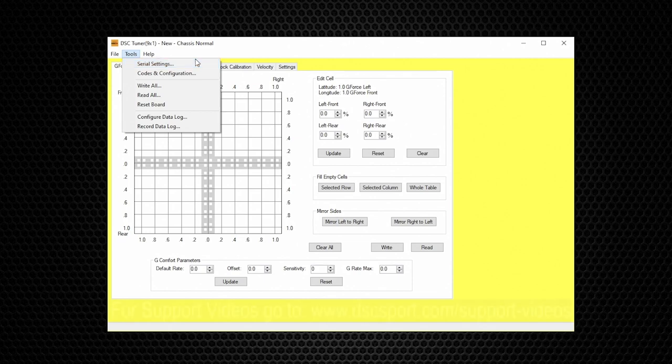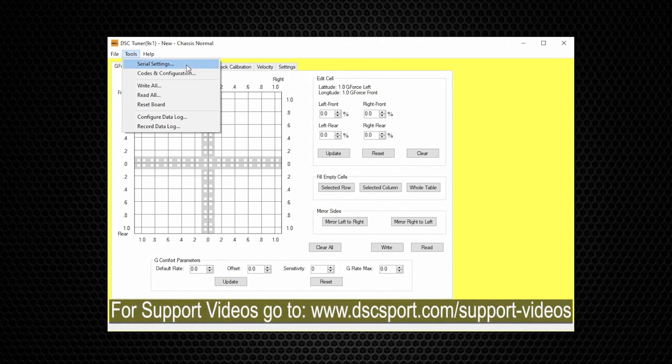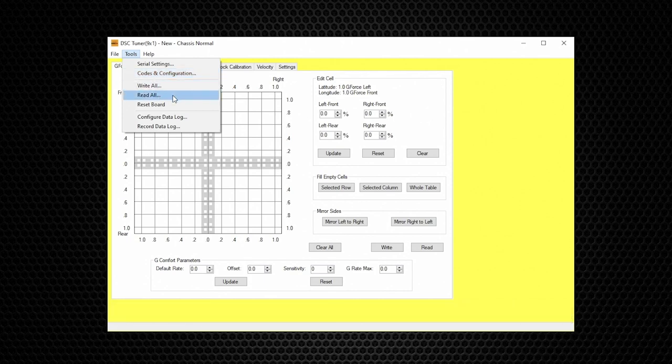Under Tools we have Serial Settings, for setting COM ports — we have a separate support video on this topic. Codes and Configuration is for checking fault codes and checking the firmware version in your DSC. Next we have Write All and Read All — these functions are for writing or reading the entire file from your DSC controller, meaning all the different modes and all the different pages.